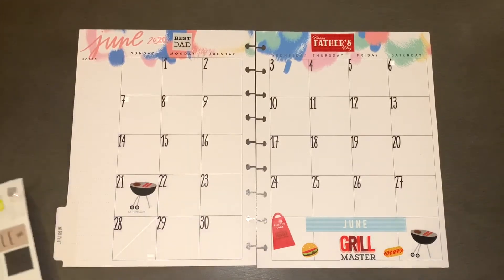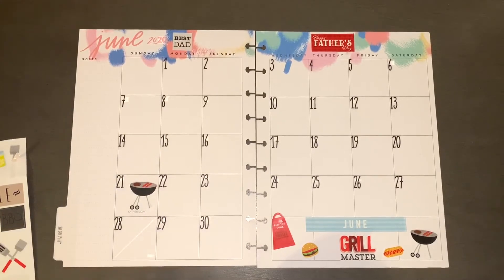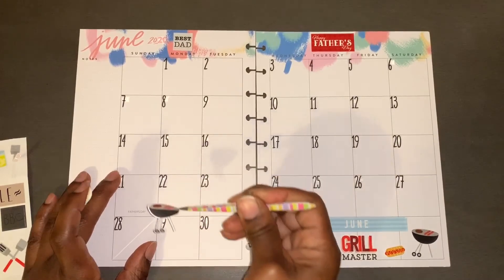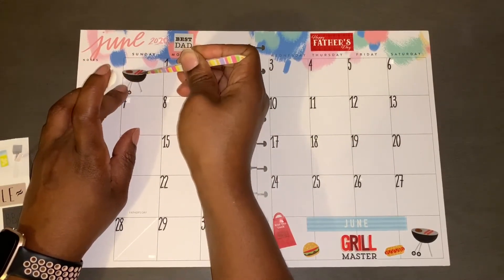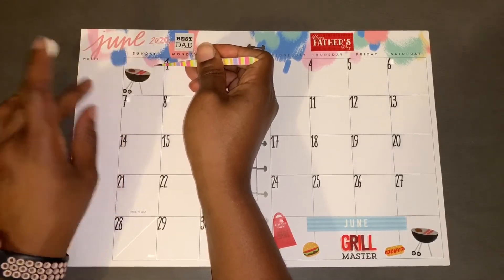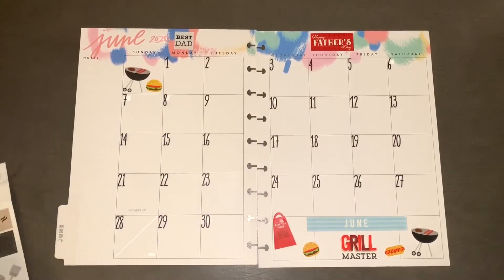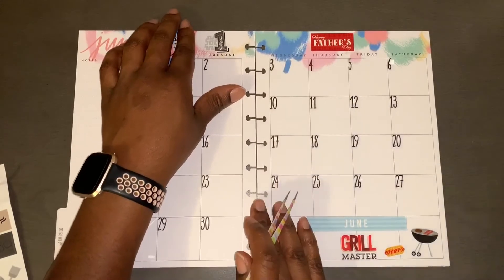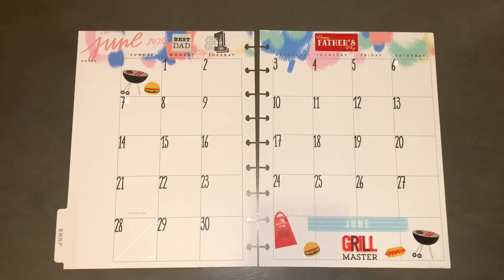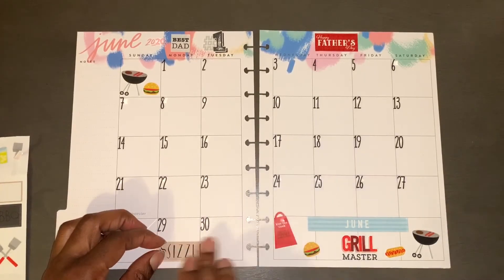If I take up Sunday like that I can't put my grocery sticker there. All right, let's put it over here in this empty box. The grill is tilted but it'll be okay — a little burger. I'm trying to use all of these stickers because I just can't keep hoarding them — do not hoard the stickers. I'll fill this box here since I have no bills due on these days.